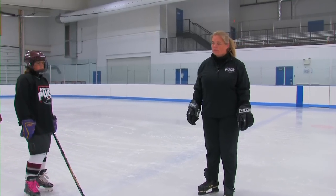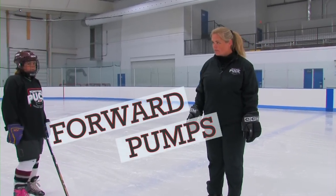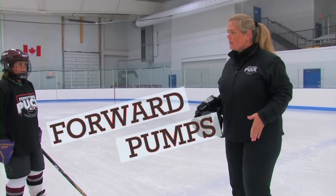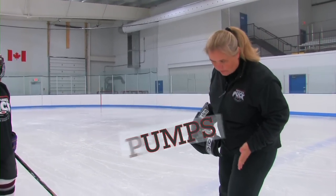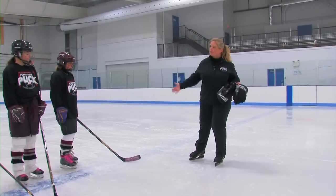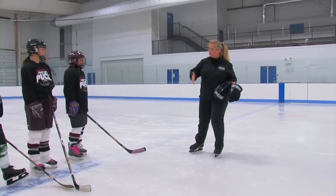The next exercise that we do for forward crossovers are forward pumps. What you're going to do is go on a circle. You're going to keep one leg completely still, and it'll be over the line of the circle. The other leg is just going to do half swizzles, so it's just going to stay on the ice and do pumps.